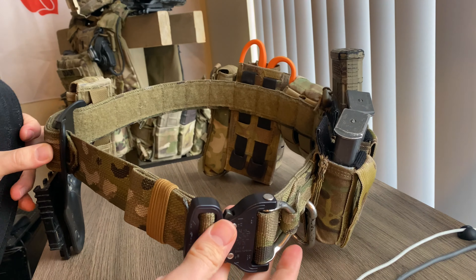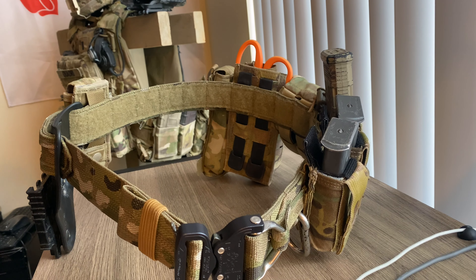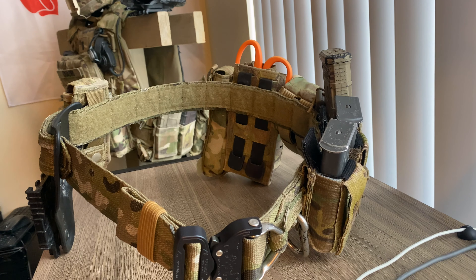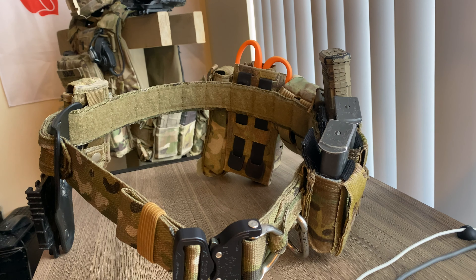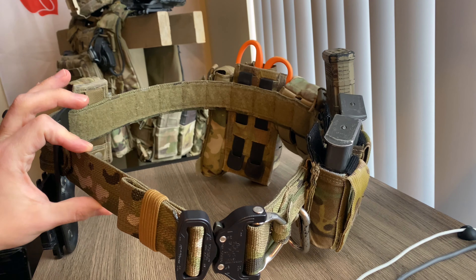You can adjust for any assortment of clothing, whether you're adding layers for cold weather or whatever. This is a medium belt — you can look up the sizes online, measure yourself, and get the correct sizing for your needs.